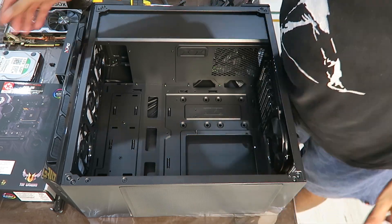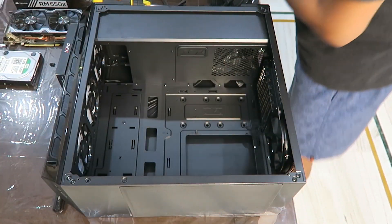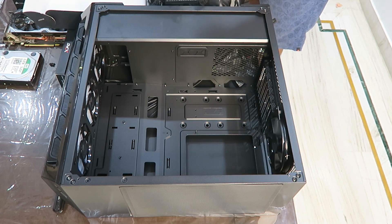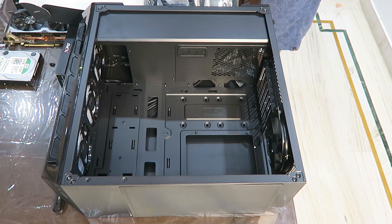I prefer placing the case and components on a wooden table, and do wear some sort of footwear. It's actually almost impossible to get any kind of shock or current waves while assembling a system these days, but no one has ever got hurt by taking precautions.